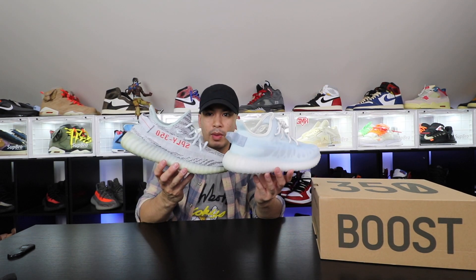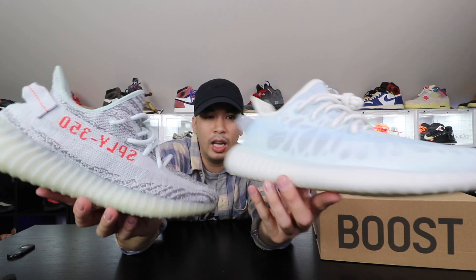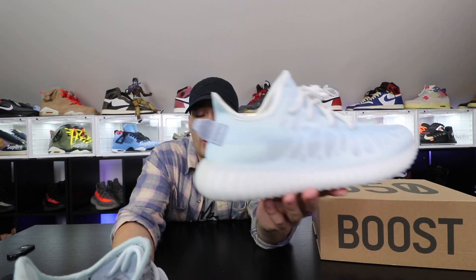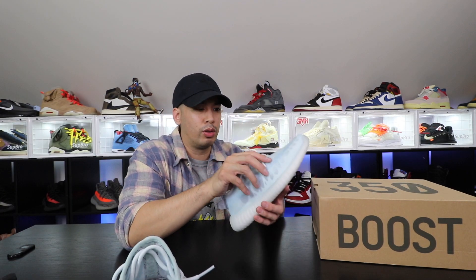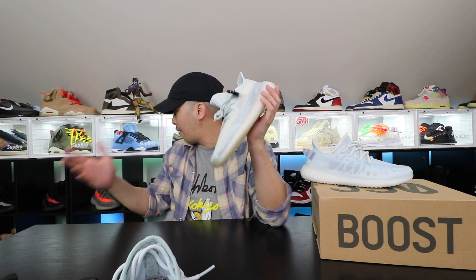It definitely gives me that whole blue tint vibe, but it's so different and I love it. I love the blue — the white and blue is just clean. Also gives me that Cloud White vibe too. The cloud whites — I still haven't worn mine yet. I got a lot of V2s.